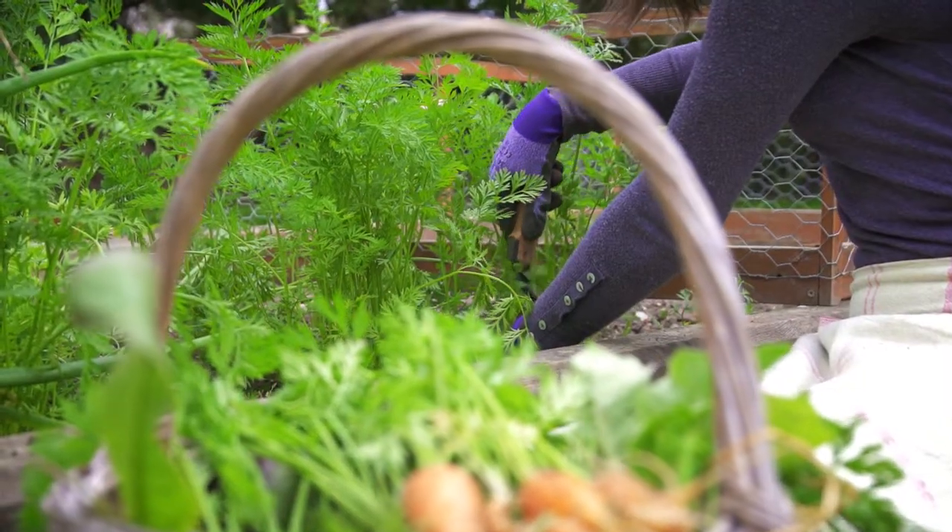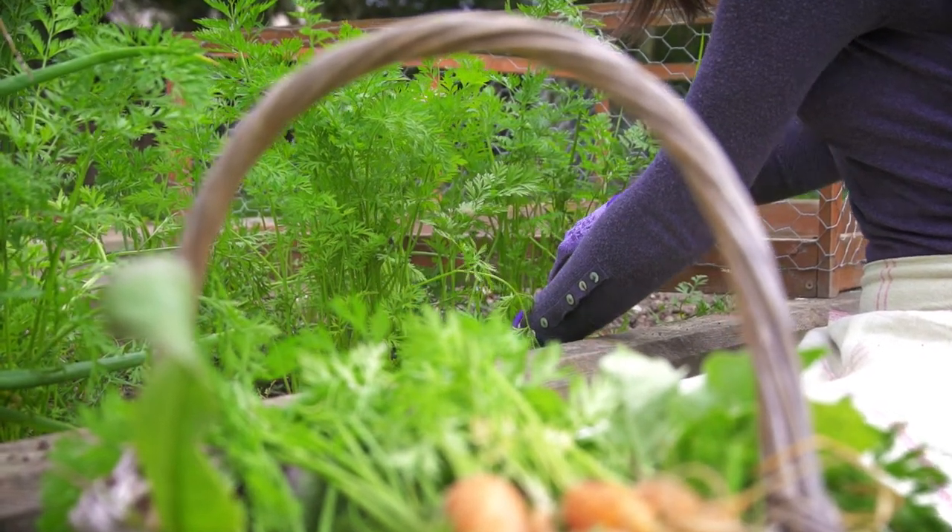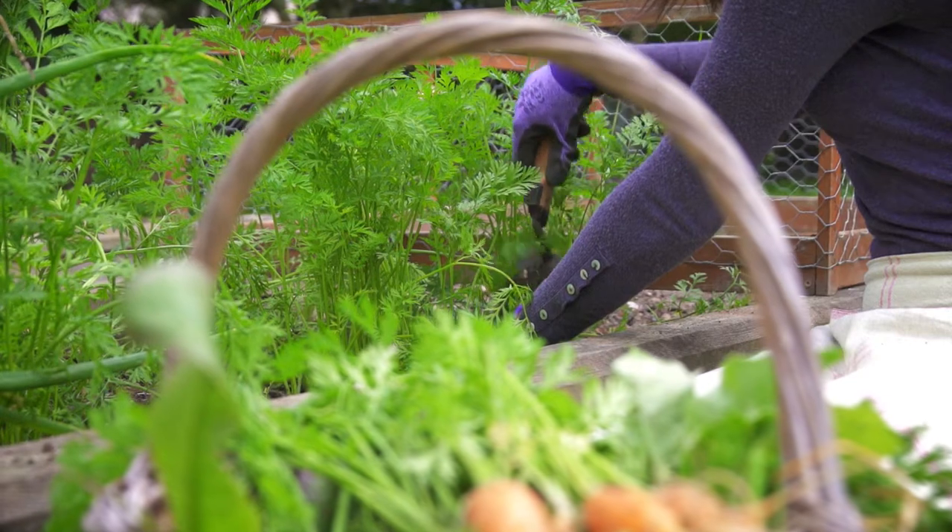They're such small seeds — don't worry if you end up with too many next to each other. Once they germinate and start to pop up, you'll notice where they need to be thinned. Pull individual plants out to give you the ideal spacing — about five centimeters between each root. The great thing is you can eat the little tiny carrots as they get pulled out, so as you thin you can keep munching your way through them and they're just delicious.